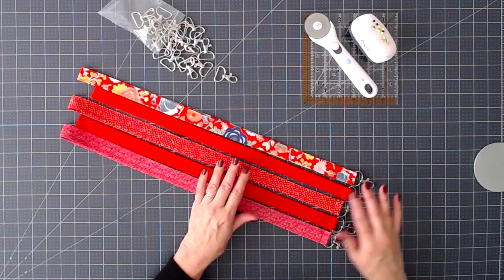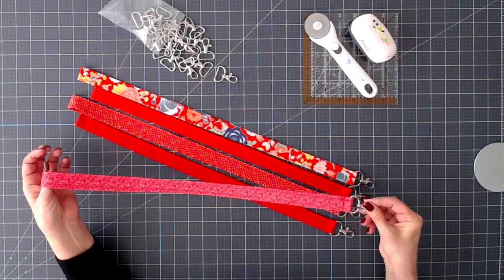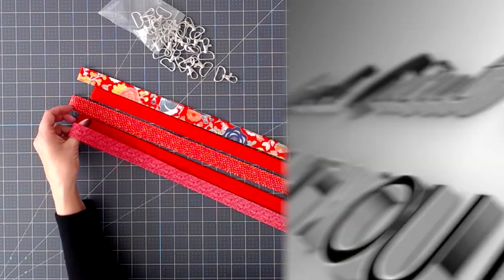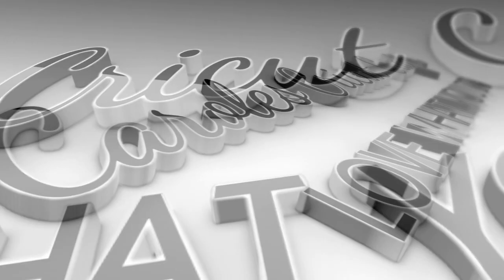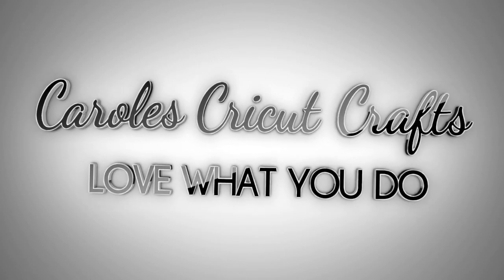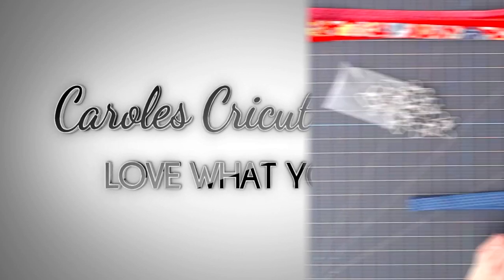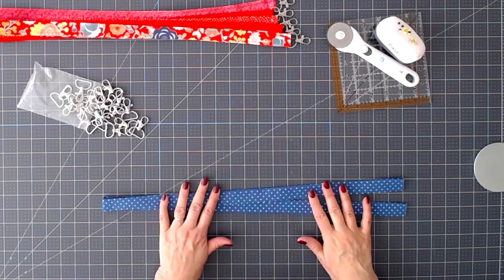Hi everyone! This is a quick video to show you how to make these lanyards. Keep watching! So let's get started. This won't take long at all.